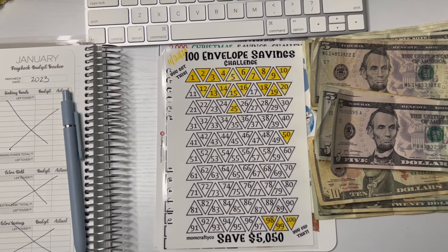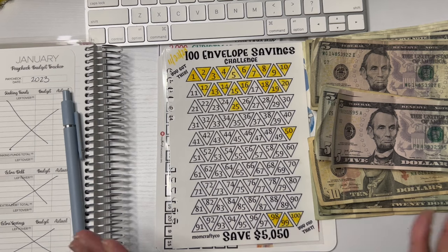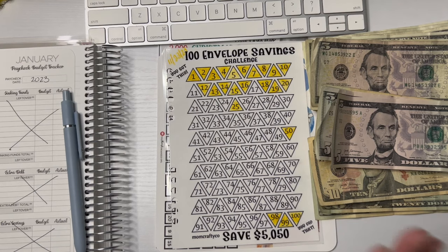Hey guys and welcome back to another video. Today's video is going to be about the saving challenges I am going to be doing throughout the year. Some of these challenges, as you can see with the first one, I am in no rush to try to finish before a certain time. I am taking my time because I am trying to get out of credit card debt. I'm going to show you the ones that I am doing and then we are going to be actually putting some of these in the envelopes.